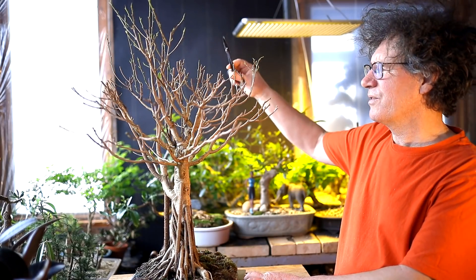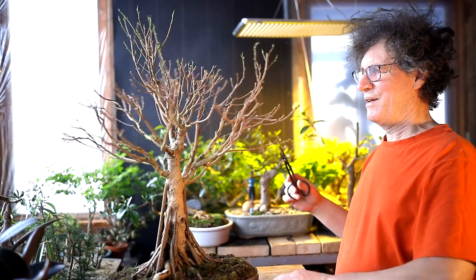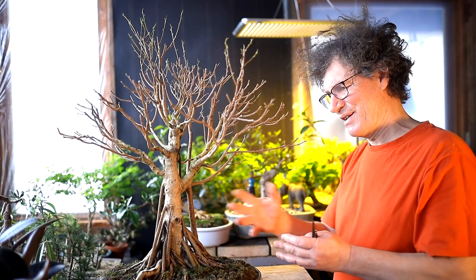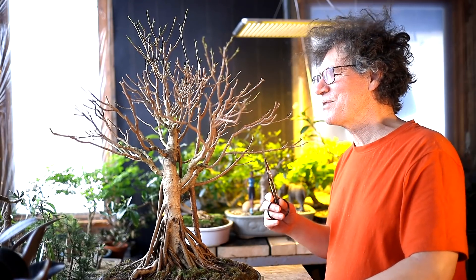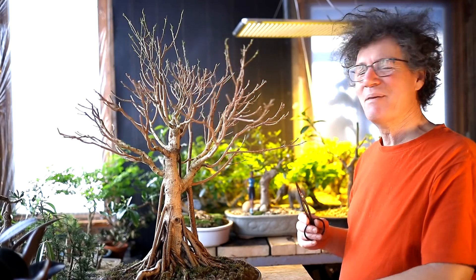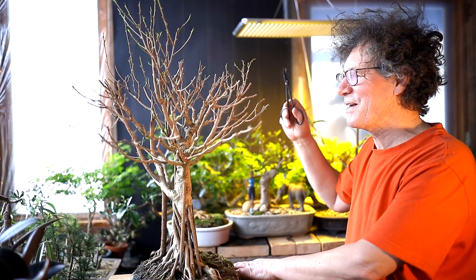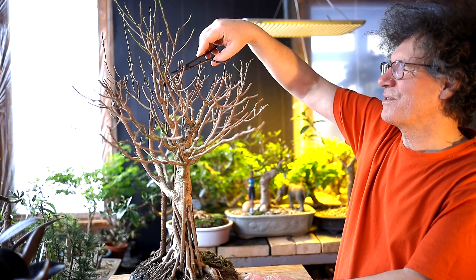It is looking much better. There's a lot of crossing branches and strange stuff going on, and while I'm not against strange, it's got to look kind of nice too. Bonsai is a mix between nature and man — maybe it's 50-50, maybe it's 80% me and 20% the tree, or 60% the tree and 40% me. But the tree definitely wants to do its own thing.